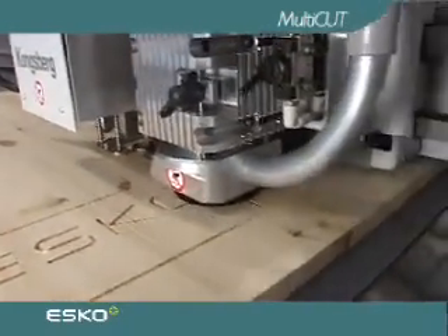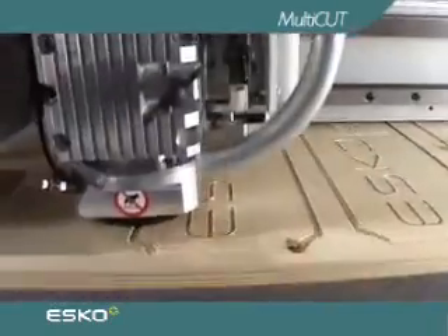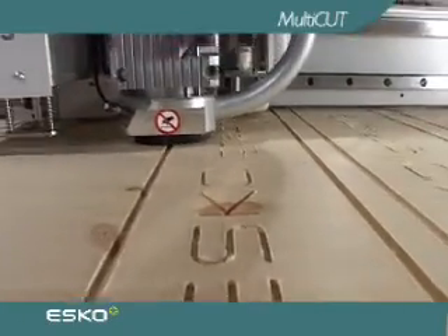By programming the tool to gradually move its way down into the material through several passes, the bit can be fed at surprisingly high velocity.